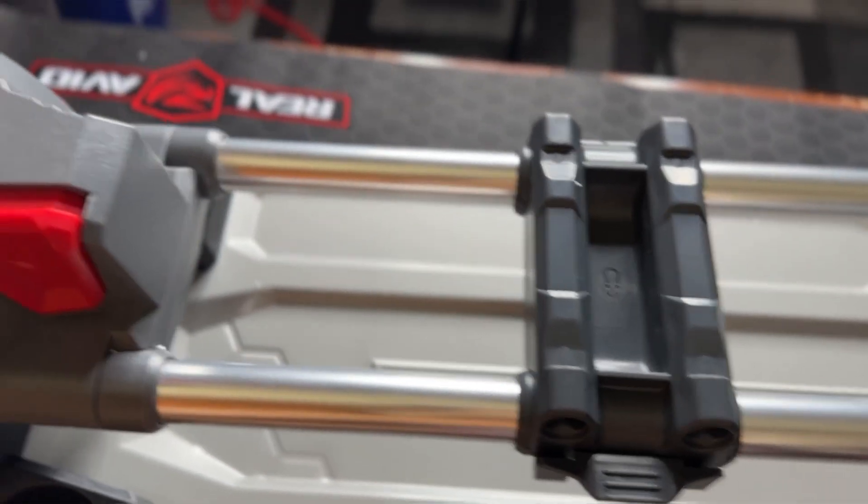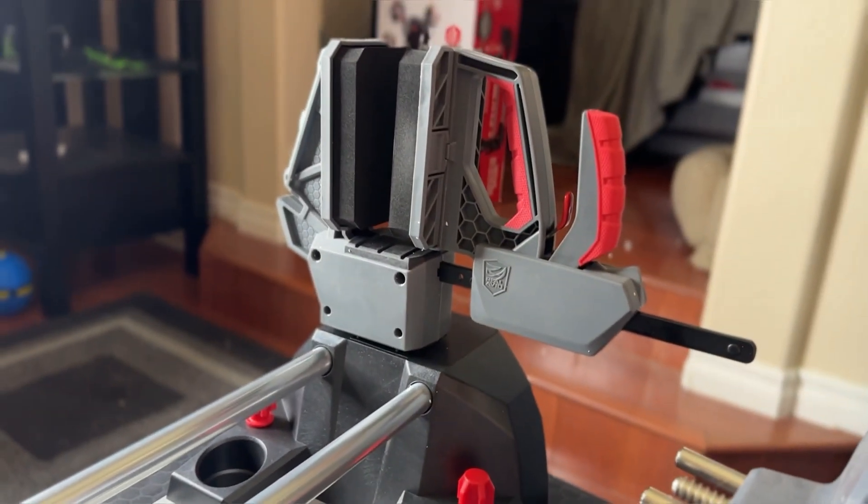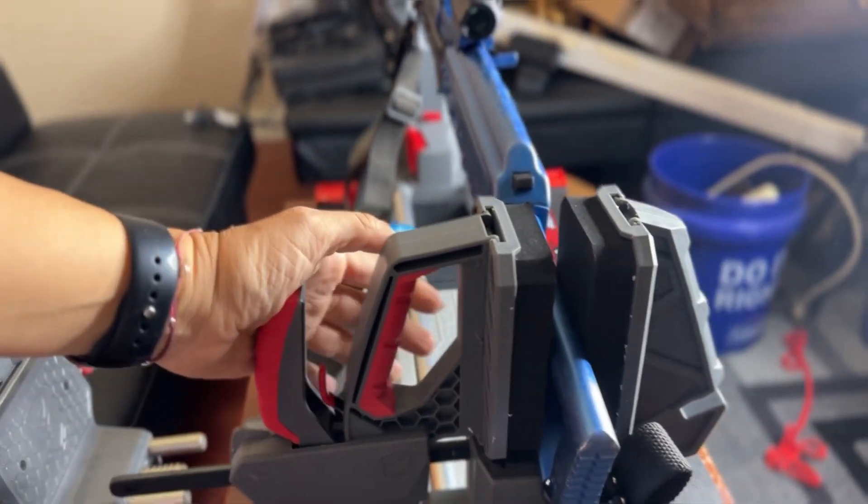The ingenious one-handed setup for firearms, with chemical, brush, jag, and cleaning rod storage, turned what some would call the ultimate vise into the ultimate workstation.